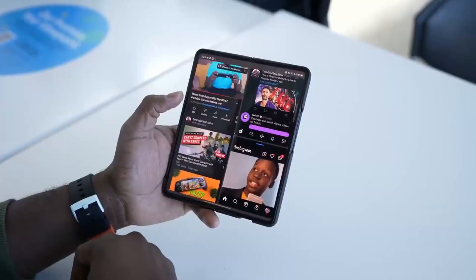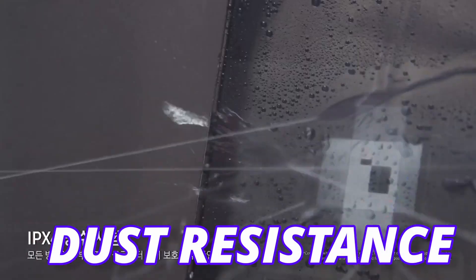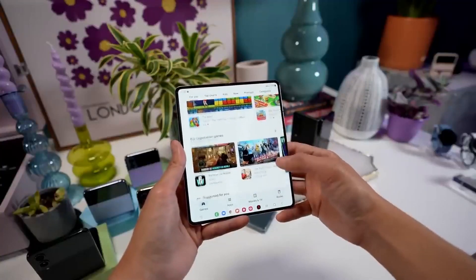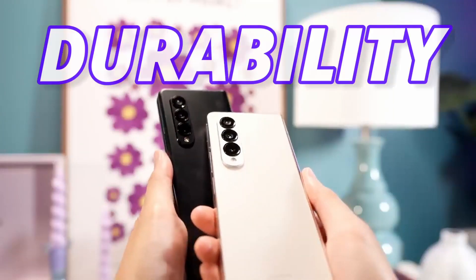First, durability. Durability is really important for foldable phones, and Samsung is not offering an IP58 rating for water and dust resistance despite having a no-gap hinge. They are going with the same IPX8 rating for water resistance, so there is no point updating from Fold 4 to Fold 5 just for durability.